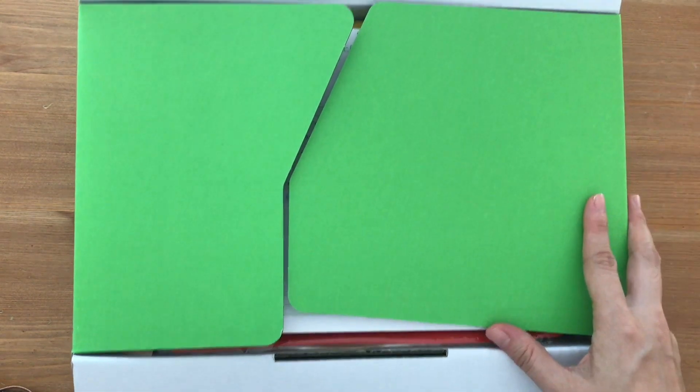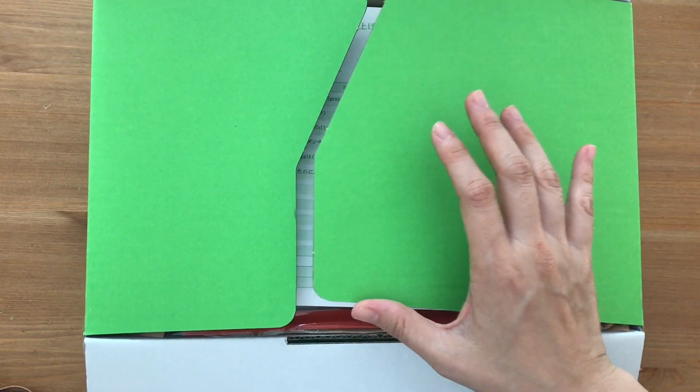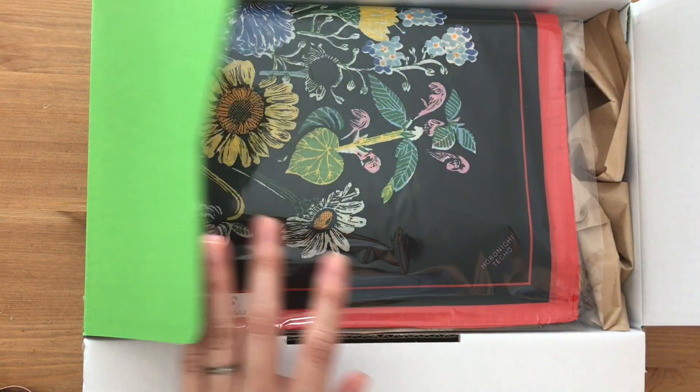I really like this design. Somebody mentioned in the Hobonichi Facebook group that there is a little notch here for the thumb so it's easier to open, and I thought that was very thoughtful of Hobonichi to consider that.